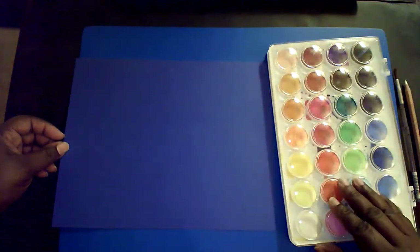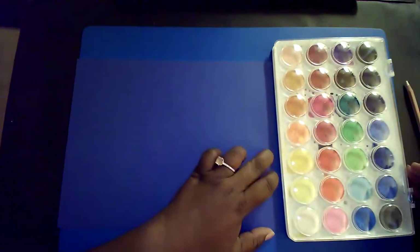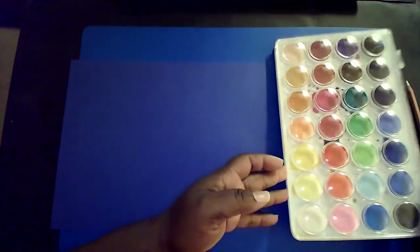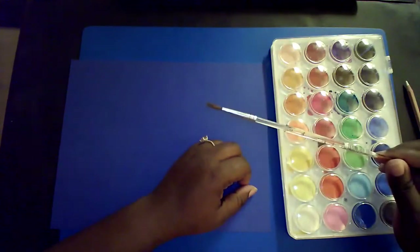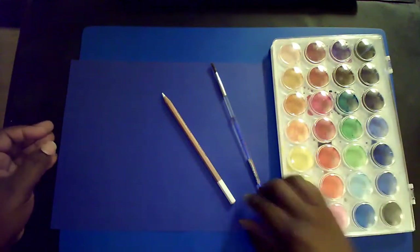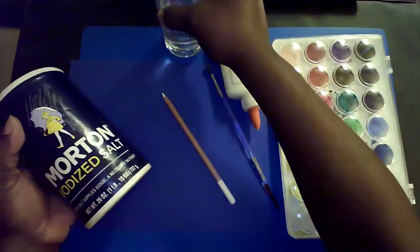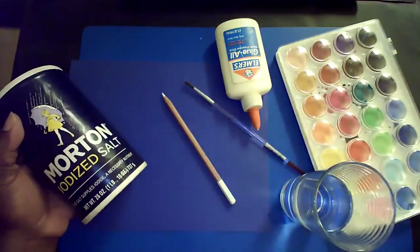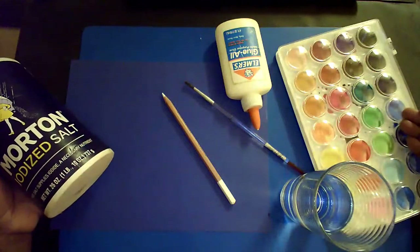You'll need one sheet of cardstock, a watercolor palette, and a small round brush. Your watercolor palette usually comes with a small round brush, but if you don't have one you can use any brush. You will also need one white color pencil, salt, Elmer's glue, and a cup of water.